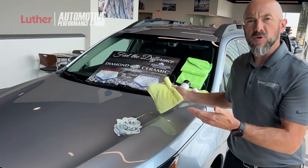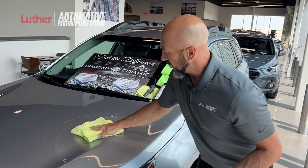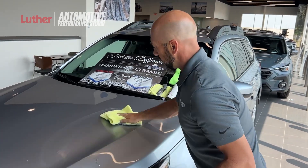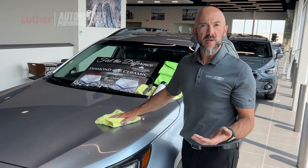Now, tree sap, bird droppings, mosquitoes, road salt — those are the things in Minnesota we deal with the most. If it will take off that burnt-on spray paint, imagine how well it will protect against all those contaminants we see in Minnesota.